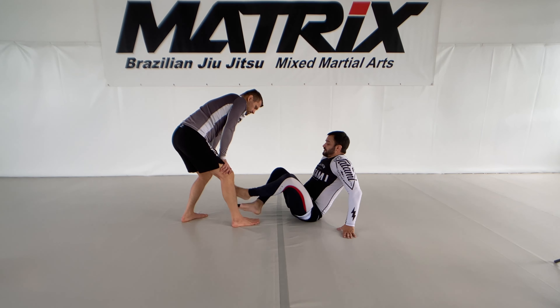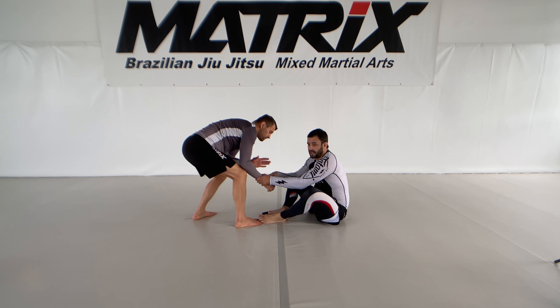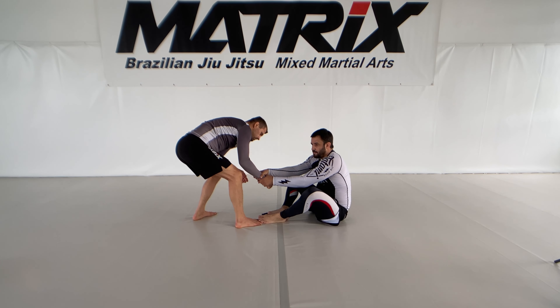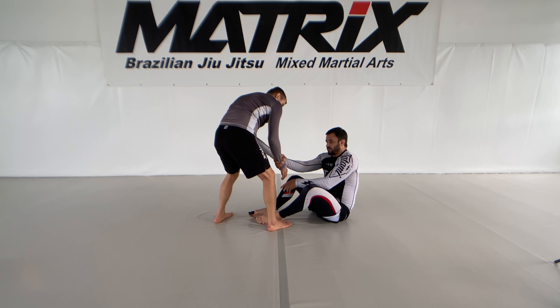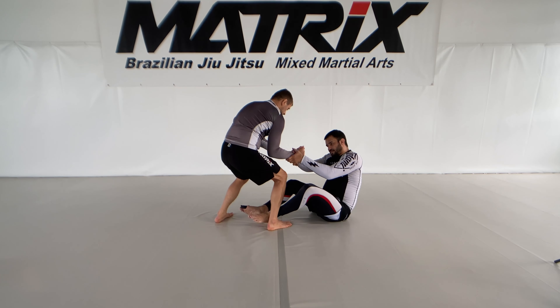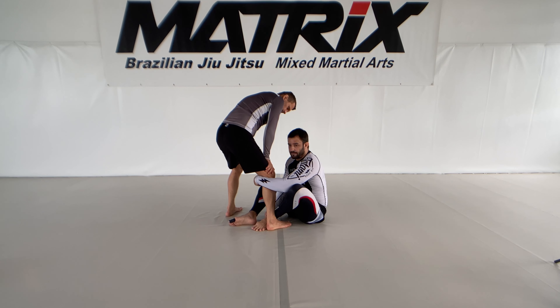How to get this? Mostly starting at a distance where we have no connection. What I try is winning the grip fight and maybe pull him — he will pull back, and to pull back he needs to get weight on his legs, and that's the moment for me to shoot forward and catch the leg.